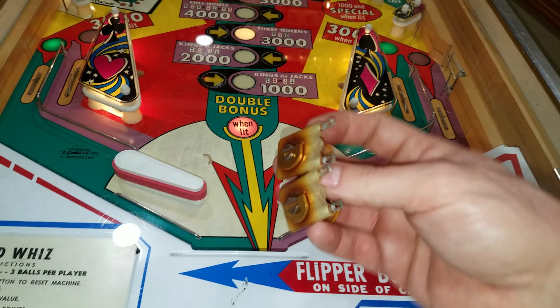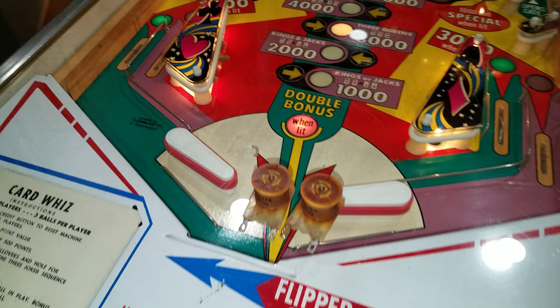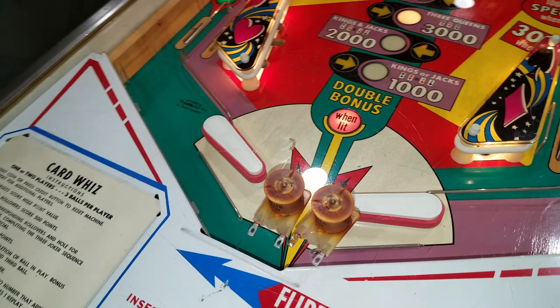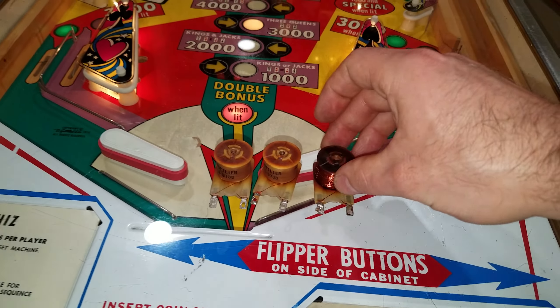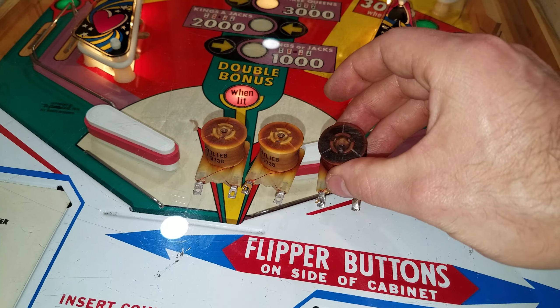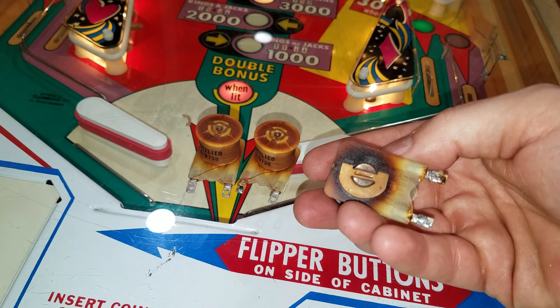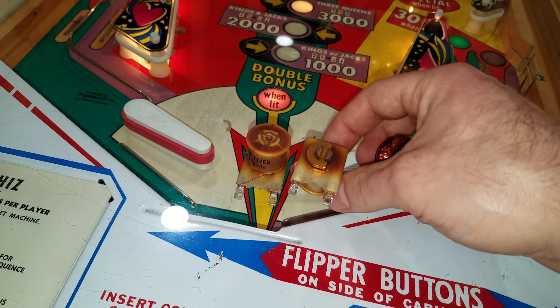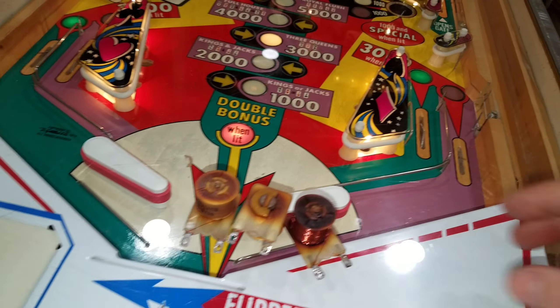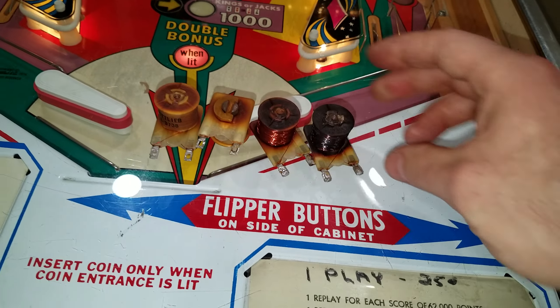These were still working fine and probably would have kept working for a while, but somewhere down the line they would have become a problem. This one was either the game over relay or the first ball relay — the coil wrappers actually burned off completely. These have a bit more charring going on, and this one — the first ball relay — is even worse. It is black.